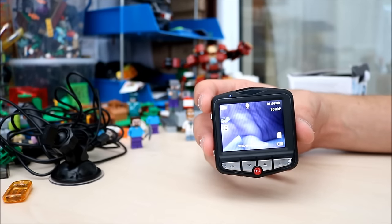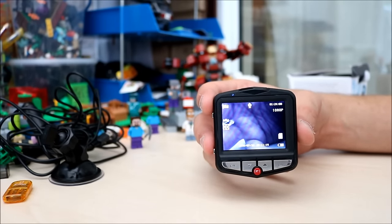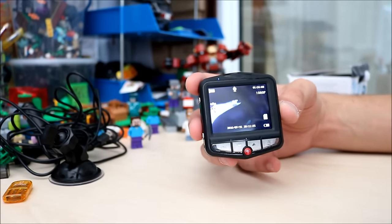If the camera detects movement then it will turn on and start recording immediately. So maybe there's someone trying to get into the car or you get a little knock or something.